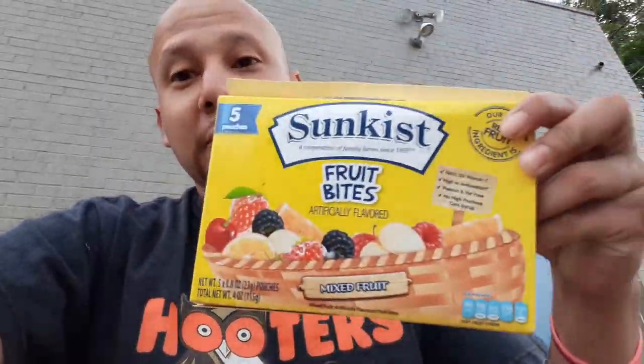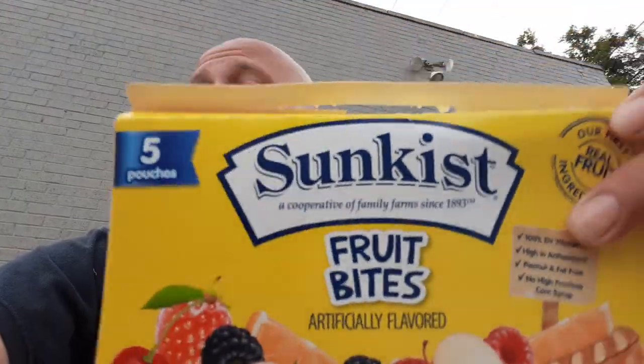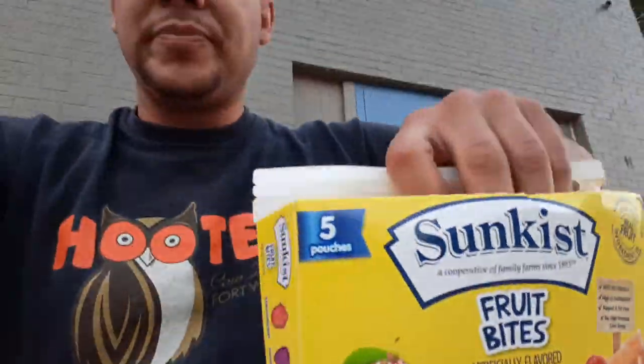I was starting to open up this box — this was for a dollar. They had five pouches, sun-kissed fruit bites. I started to open up, I was going to eat them just like that. You know what? Let me just do a Food with Flip review. So here I am.